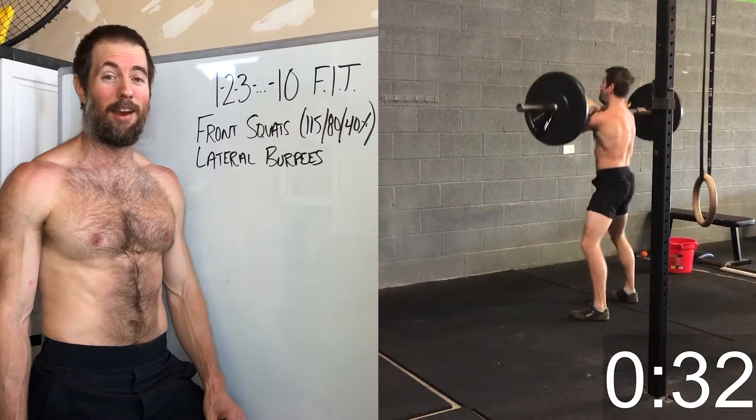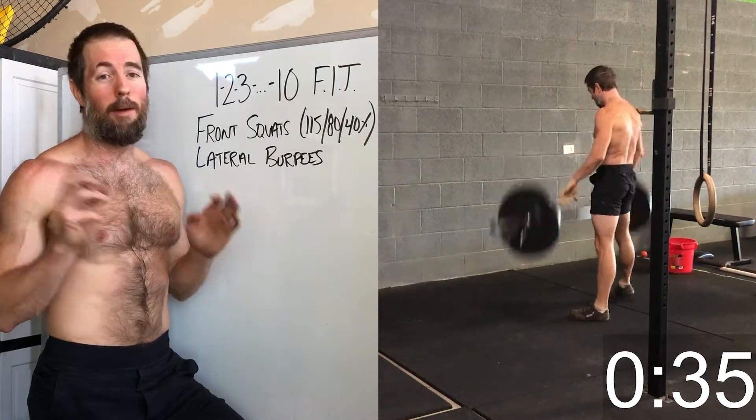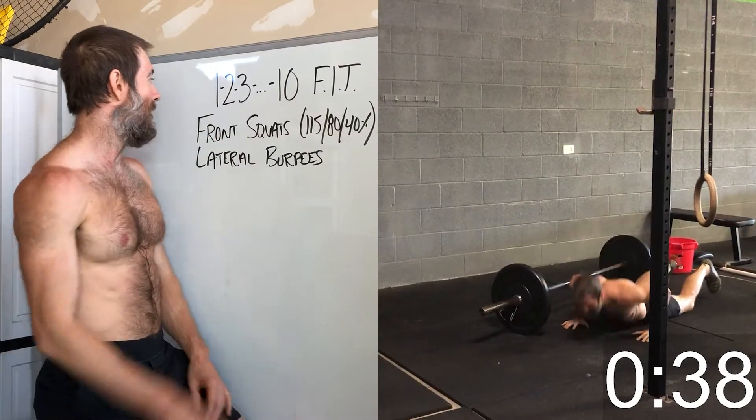I can definitely see people going a lot faster than I went, but anyway, let's talk about the pitfalls — we'll talk strategies, everything about it here.